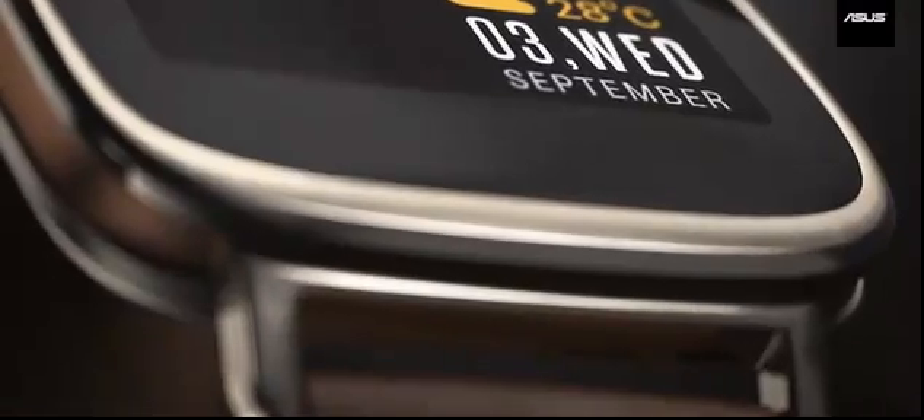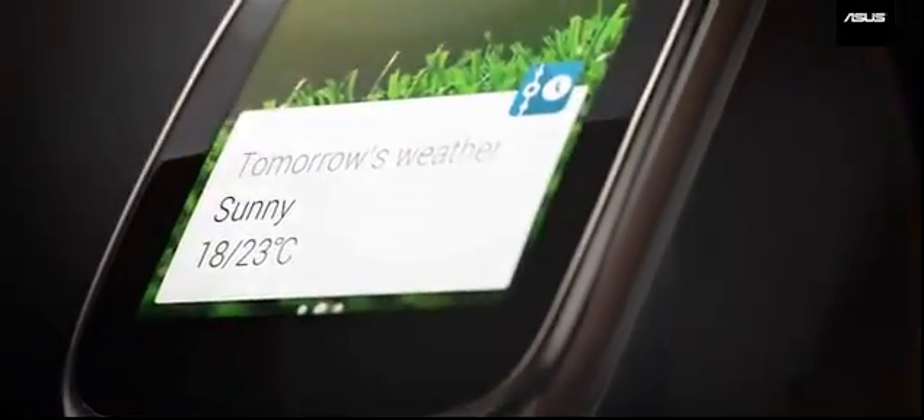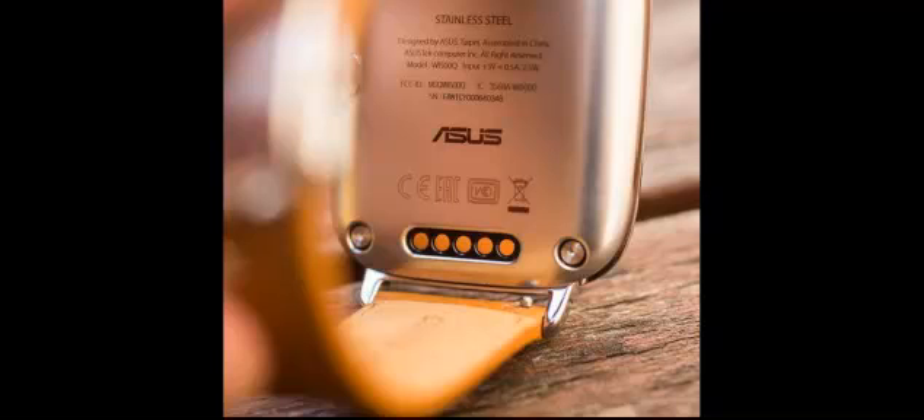So far, no pricing has been announced. Like other Android Wear smartwatches unveiled and launched thus far, the Asus ZenWatch features a rectangular display with curved corners.